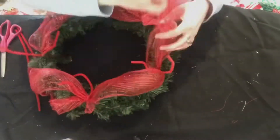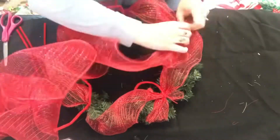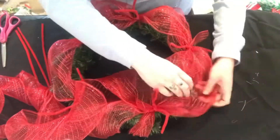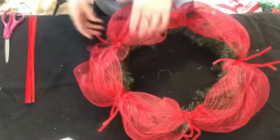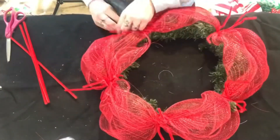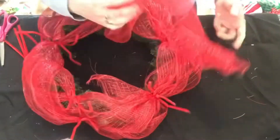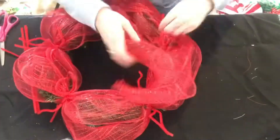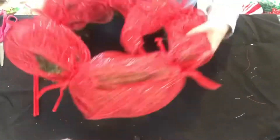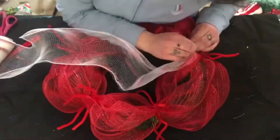One roll can go around about two times, so use whatever you want. I just kept going around until I filled it out how I wanted. I probably used about five pipe cleaners. I did add a second pipe cleaner to each spot because I wanted the deco mesh to be on the outside and the inside of the wreath so it would cover up as much of that pine as I could. If you don't want to add that second pipe cleaner, no need to — but I thought it worked out pretty well.